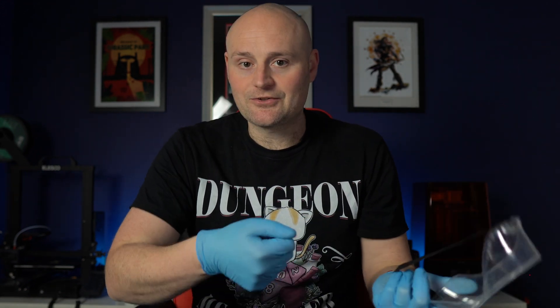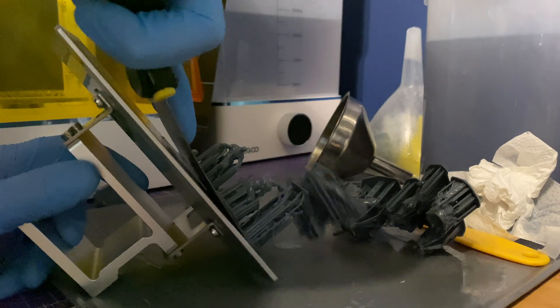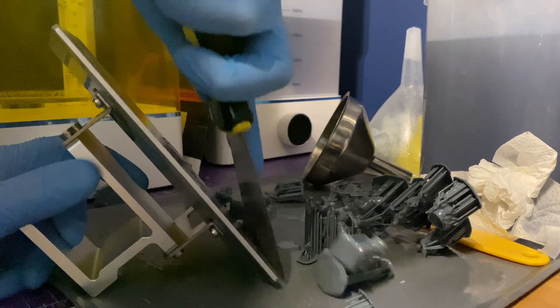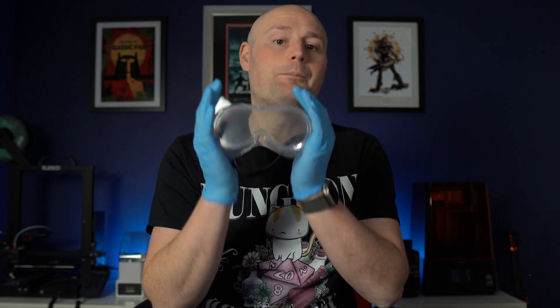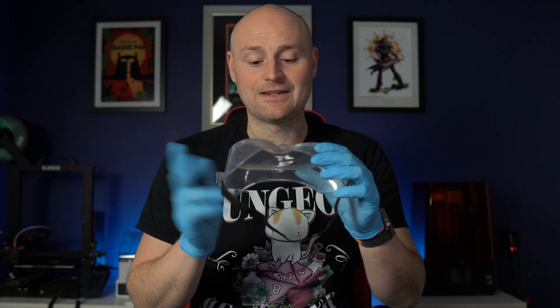Eye protection is really important too. When scraping prints off the build plate, things can be stubborn — you chisel away and resin can splash into your eyes, or a support can snap and go pinging across the room. The last thing you want is uncured resin in your eyes — it can cause serious pain and potentially loss of eyesight. Goggles do obscure your vision a bit, but I'd rather deal with that irritation than get resin in my eyes.